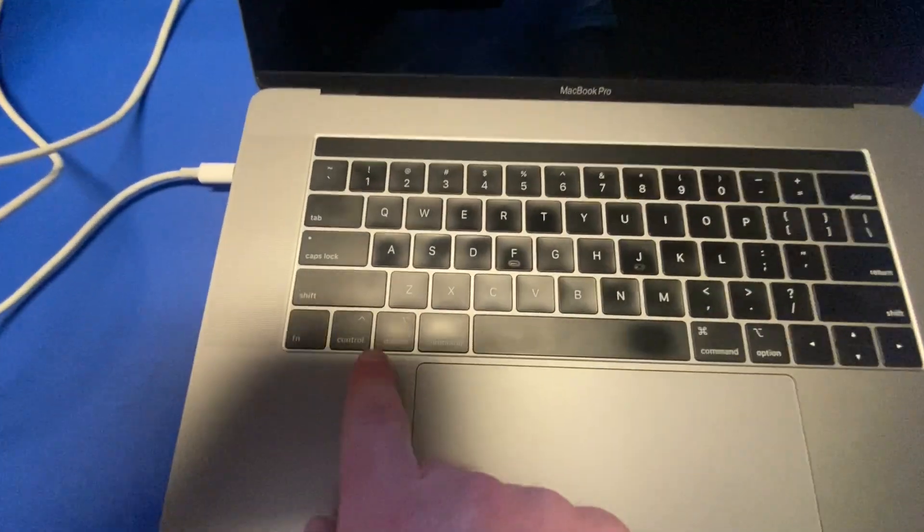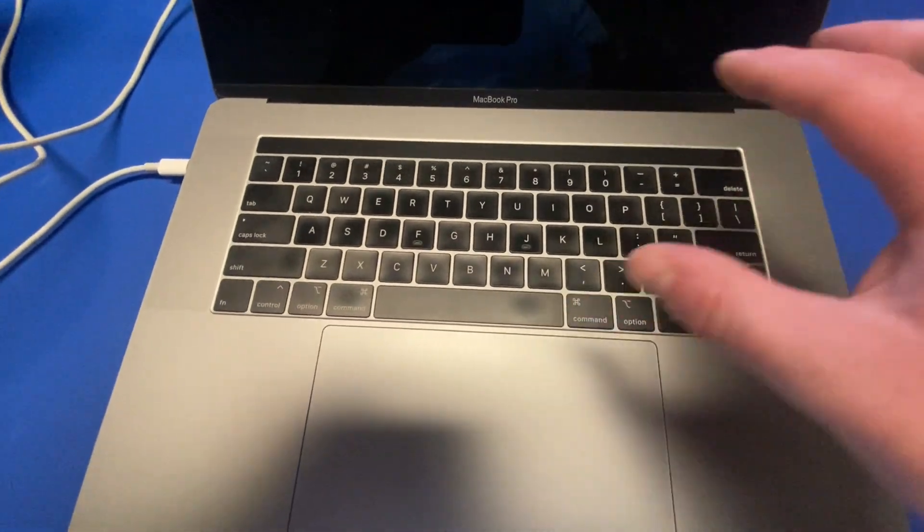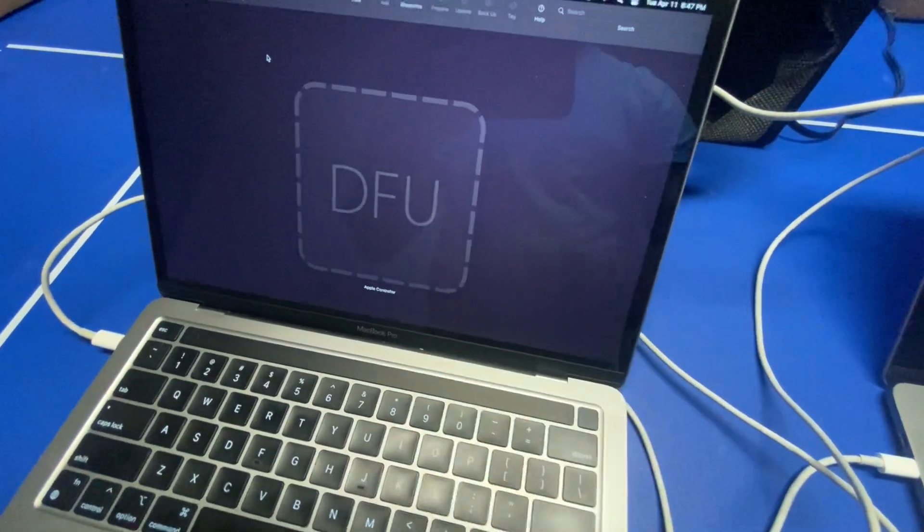So how did I do that? I hit Control, Option, Shift, and Power all at the same time. I held them down all four at the same time for about 10 seconds. Have this pulled up and you'll see DFU pop up here.